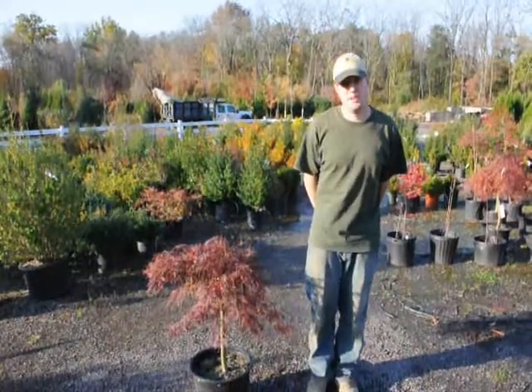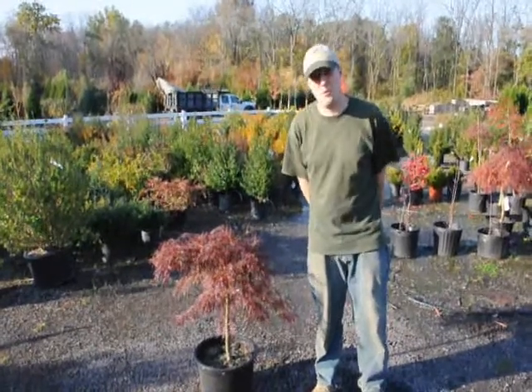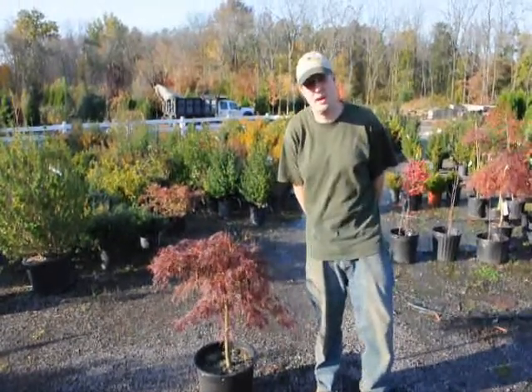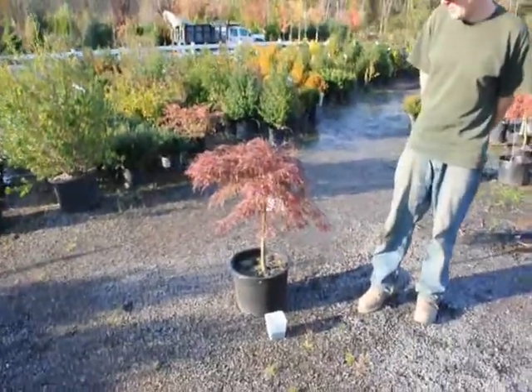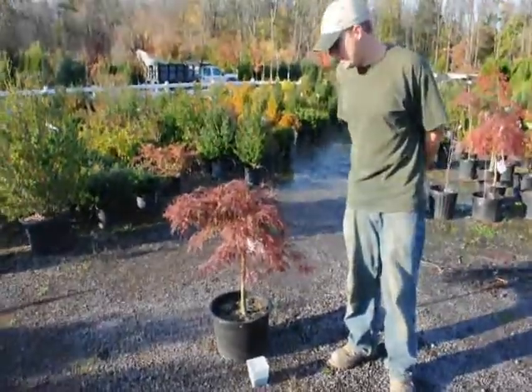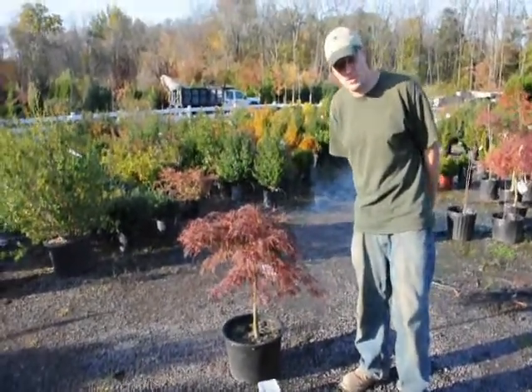My name is Mike Hurst from Highland Hill Farm. Today we have in front of us a Japanese weeping maple and I'm going to tell you how to water and how to fertilize it. When we fertilize our plants we usually fertilize them about once or twice a year. The first time is just to make sure it adds the right color and the second time is for next year's growth.